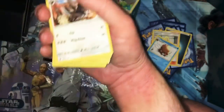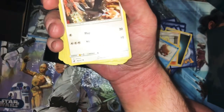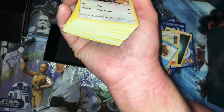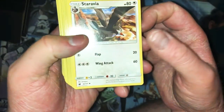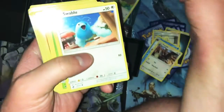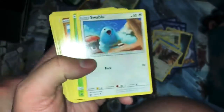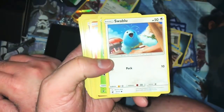You might hear me moving around a lot in these videos — I'm sitting on the floor and however I sit my leg goes numb and it's so uncomfortable. I've got way too many cards here to deal with that. Anyhow, Staravia — Flap Wing, attacks okay. Pump Kaboo again — come on, you suck. I don't want you. At least Bewear is disappointing but it's a cool card. Swablu — there's only like 10 HP.